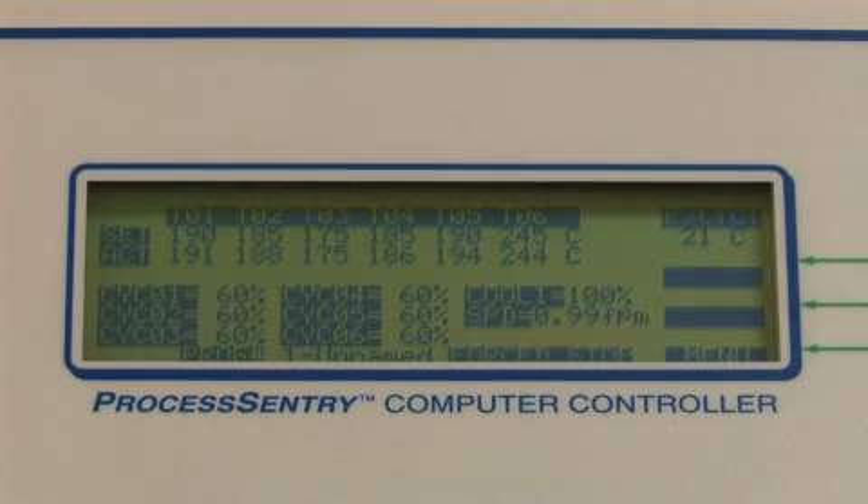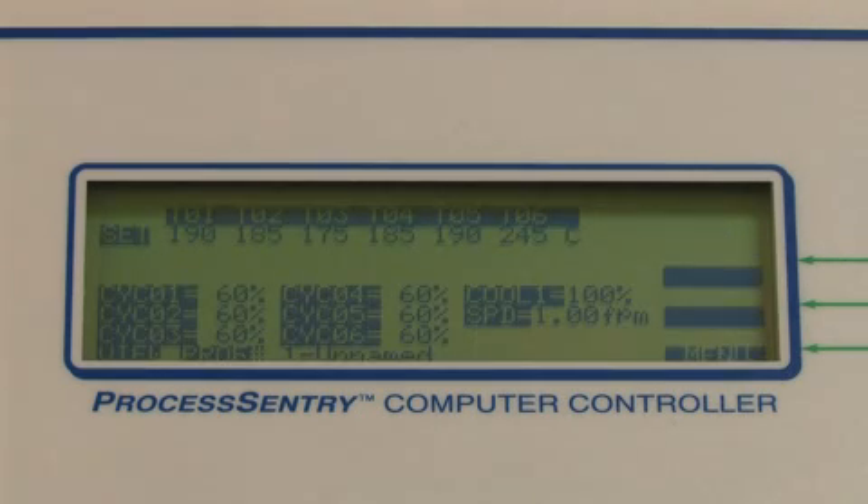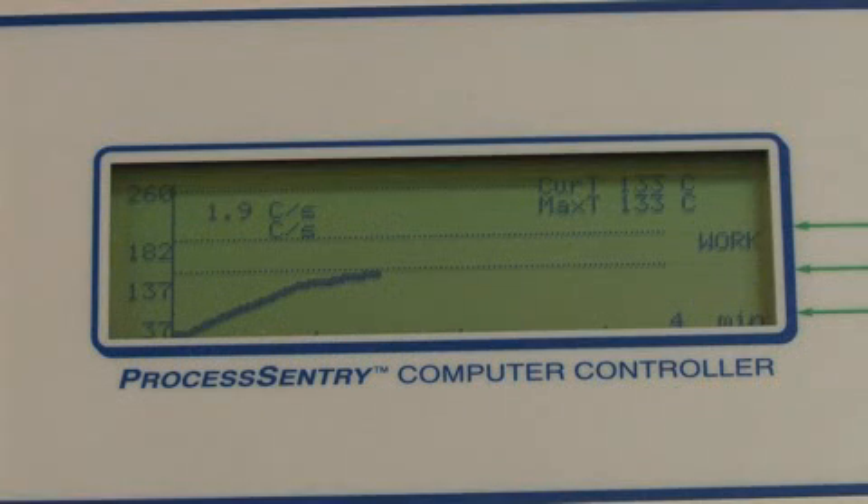The Process Sentry microprocessor control is the brains of the APS Novastar ovens. This is where all parameters are set and displayed in real time. Programming is intuitive and operation is truly user-friendly, with each vertical heating zone easily programmed and the capacity to store up to 100 profiles.